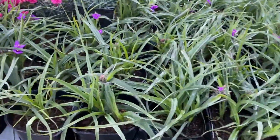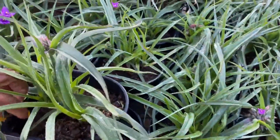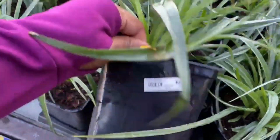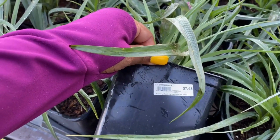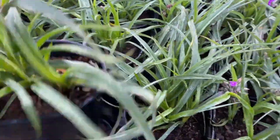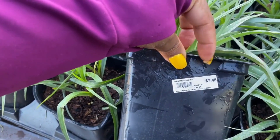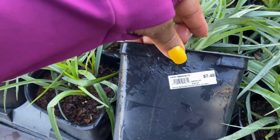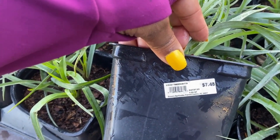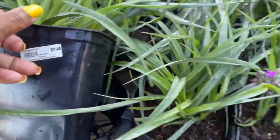Now what do we have here? We need a tag. Let me see if I can find a tag. This is $7.48, a 2.5-quart size container. I see 'Trait Santa' but I'm not sure if that's the name or the company.